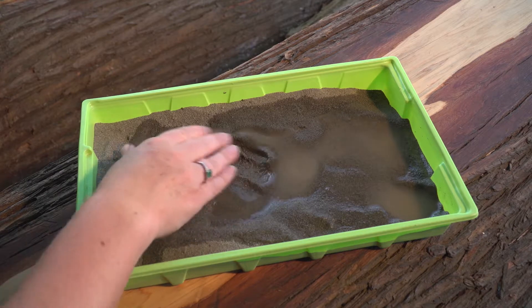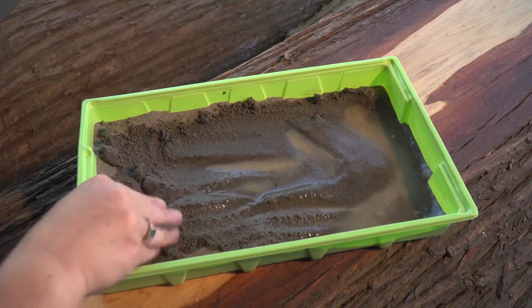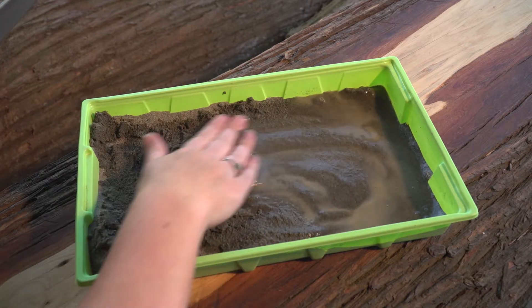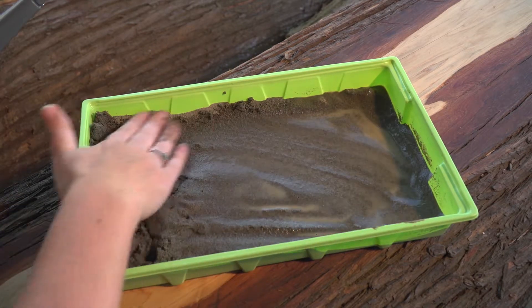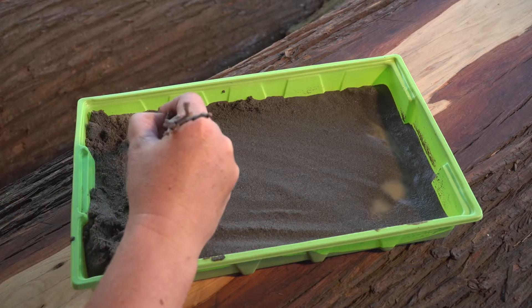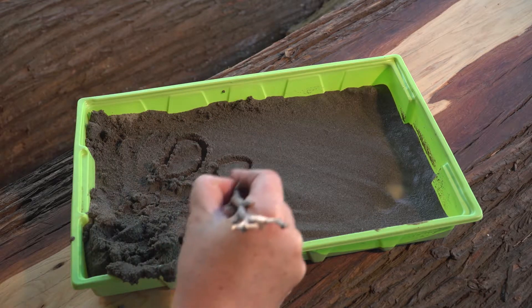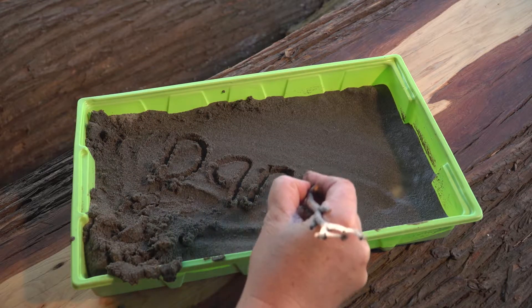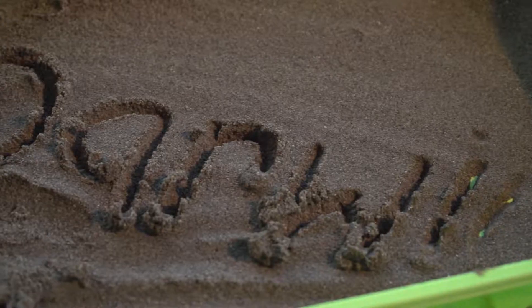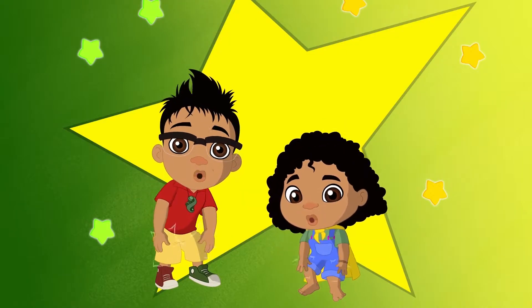Let's try adding some water to the sand and see if that makes things clearer. Mix it in with your hand and watch how the sand goes darker — that means it's nice and wet. Now let's try this again. We're using a stick, but you can use your fingers too. D-A-R-W-I-N. Much clearer! We got it all!